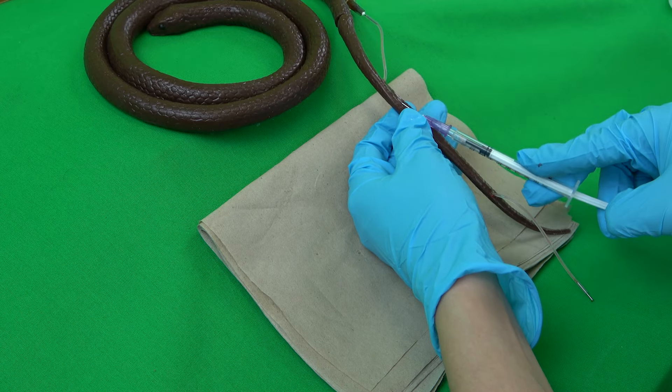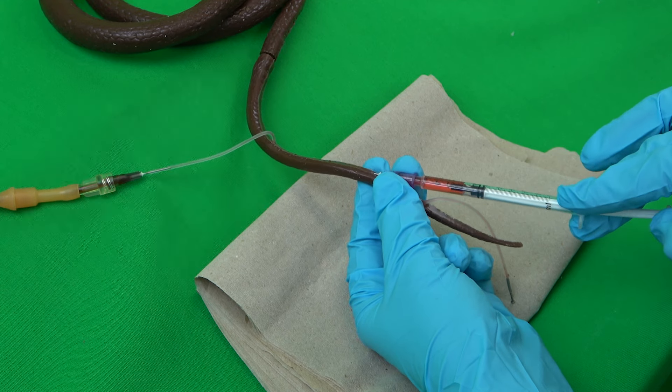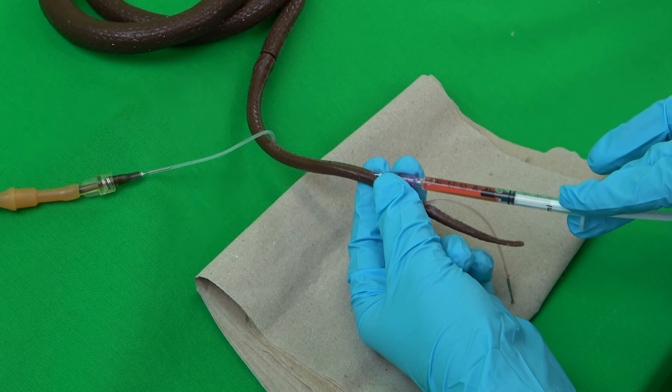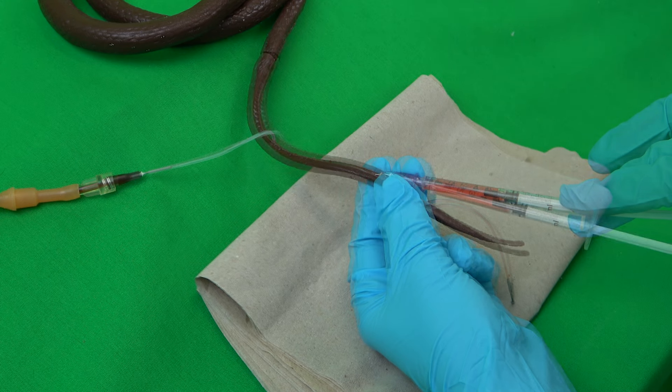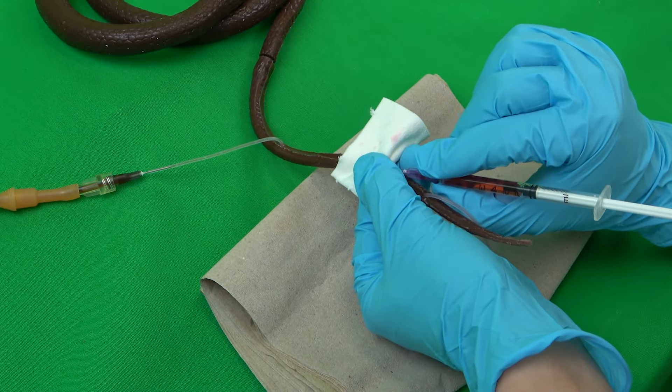During blood sampling, the hub is always held in place with the thumb and index or middle finger of the non-dominant hand. If the vein has been successfully punctured, the desired amount of blood is removed. Usually, at least 0.5 milliliters is necessary depending on the desired tests. A swab is then pressed onto the puncture site and at the same time the syringe with cannula attached is pulled out.